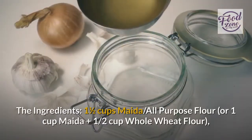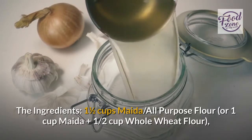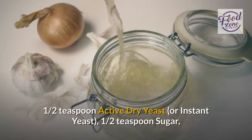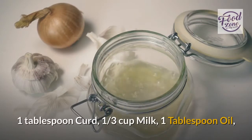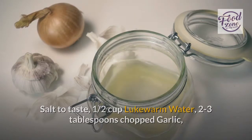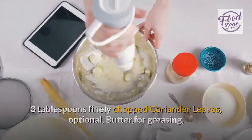The ingredients: one and a half cups maida — all-purpose flour — or one cup maida plus one half cup whole wheat flour; one half teaspoon active dry yeast or instant yeast; one half teaspoon sugar; one tablespoon curd; one third cup milk; one tablespoon oil; salt to taste; one half cup lukewarm water; two to three tablespoons chopped garlic; three tablespoons finely chopped coriander leaves — optional; and butter for greasing.